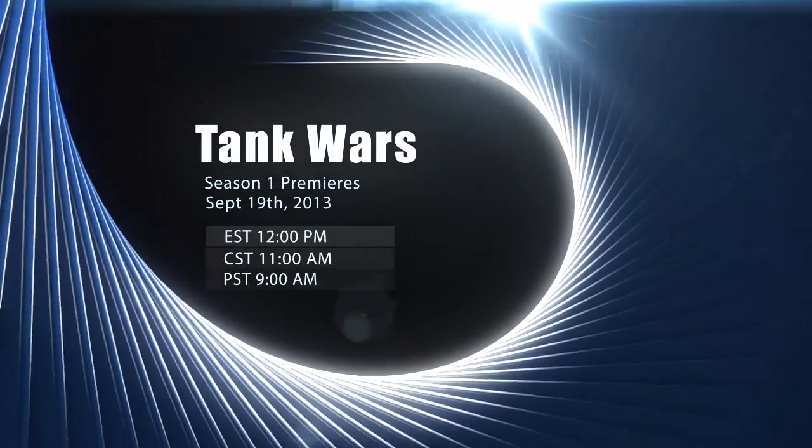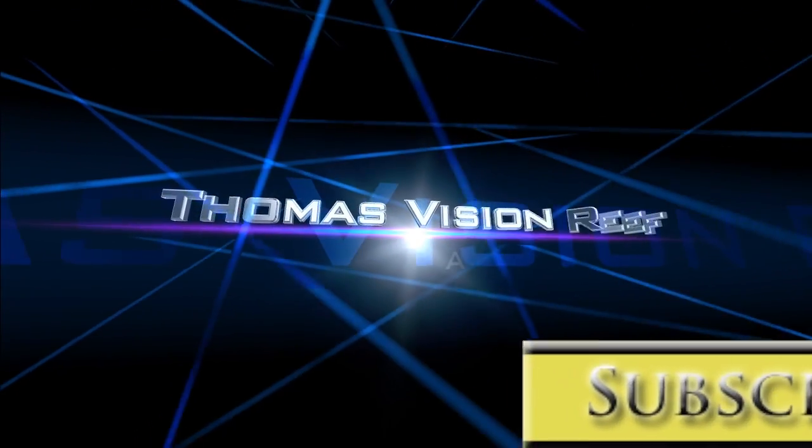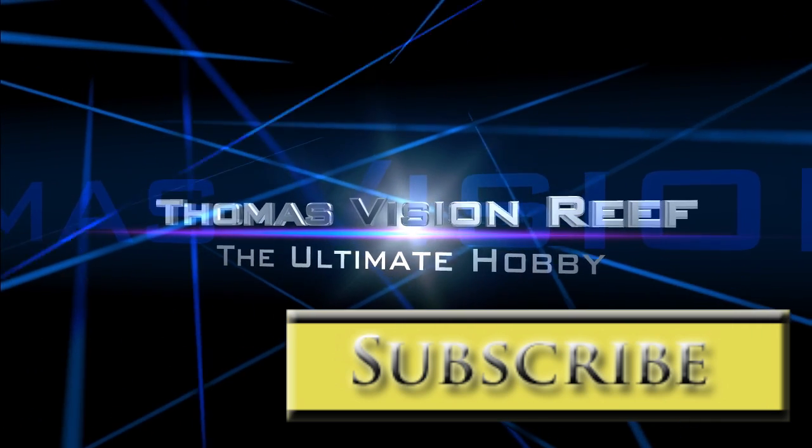Tank Wars Season 1 premieres September 19th, right here on Thomas Vision Reef. Get ready for all-out war. No tank is safe.